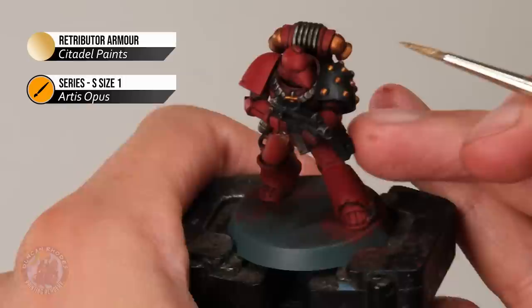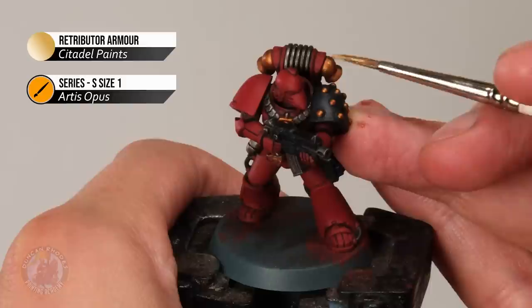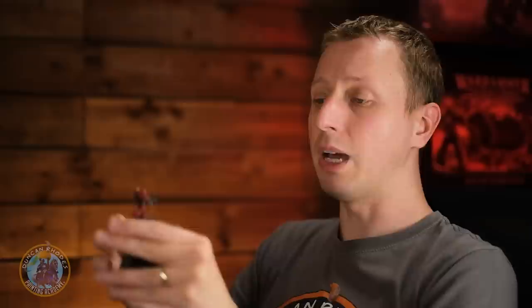With that done on the red, you can see much more vibrancy in that colour. Now we're going to do the same thing on the larger gold areas — for example, the vents in the backpack. Looking for Retributor Armour applied to the flatter areas once again, carefully avoiding the recesses. With that layering done to the gold, you can see the really nice shine again on the backpack and the studs on the shoulder plate. We can now move on to the next phase — highlighting.